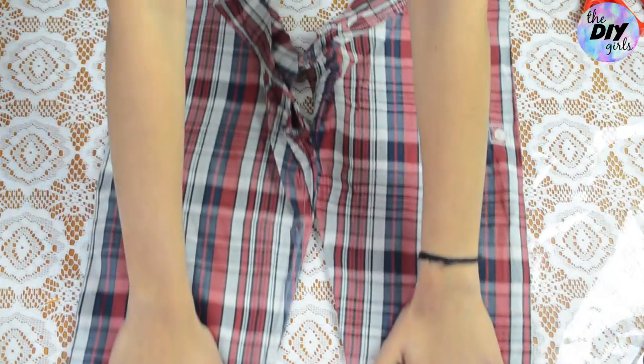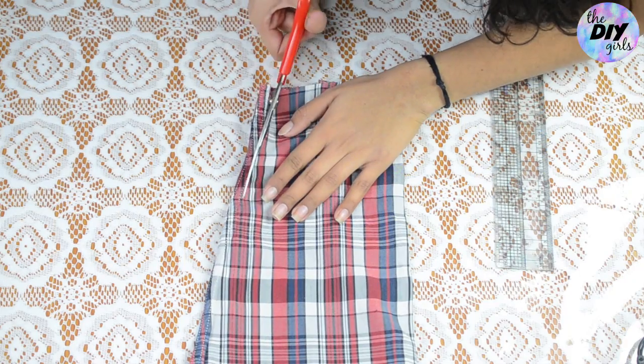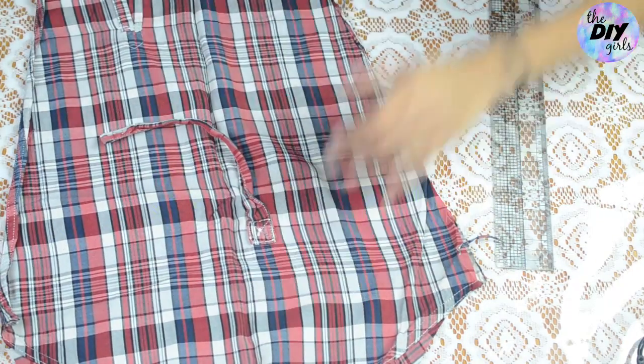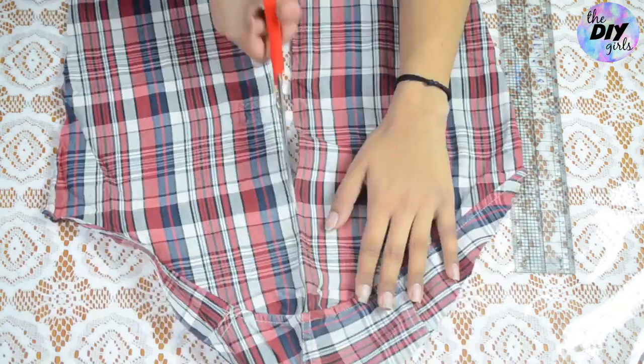Keep the shirt aside and move on to the sleeves we cut earlier. Cut their cuffs out, then open each sleeve up by cutting along one side. If you have a cuff strap like I do, remove it as well. Then cut the sleeves in half from the center.